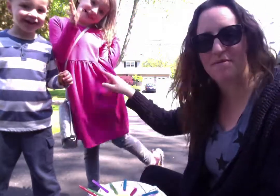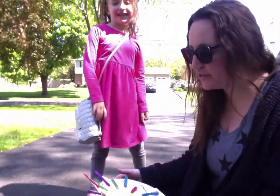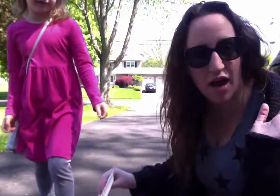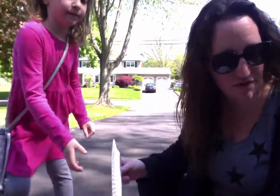Hi everybody, it's Mrs. Emerson with Abigail and Kenny today. We are going to model an activity. First, what you're going to do is — this is for PC tomorrow, and then whenever you have time, you can do this.